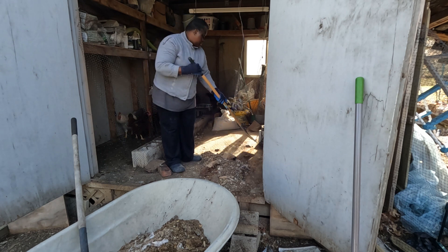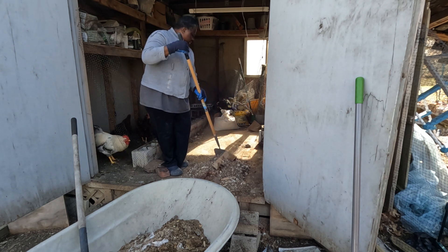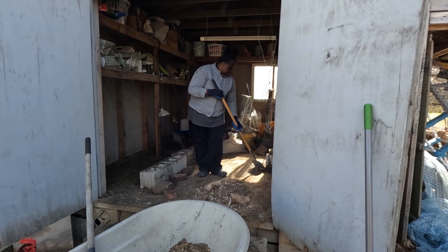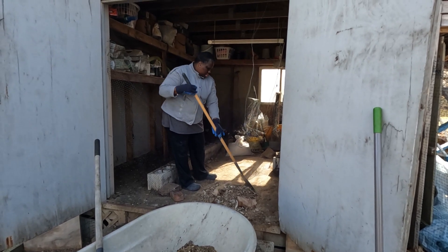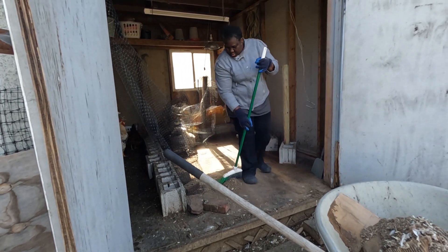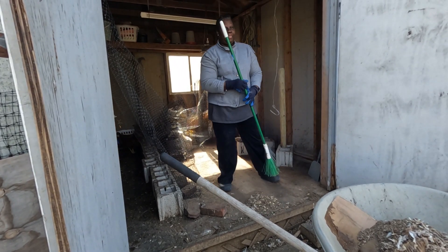What I'm doing right here is cleaning this area — it was the area that had the Cornish cross. Yes, I'm cleaning it so I can bring the younger chickens in here. You need to clean it very well so you don't introduce any disease to the newer ones.